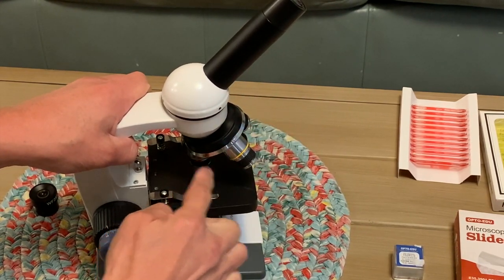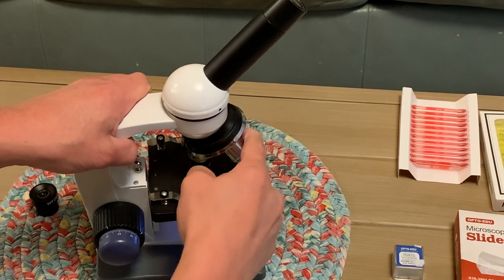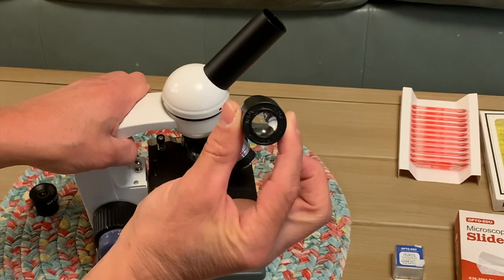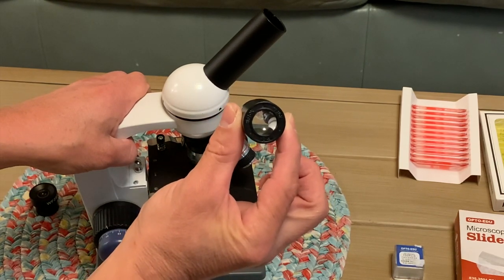This one is a 4x magnification, this one is 10x magnification, and this one is 40x magnification. In your eyepiece at the top this is a 10x magnification. So it will magnify the 4x to 40, the 10x to 100, and the 40x to 400.